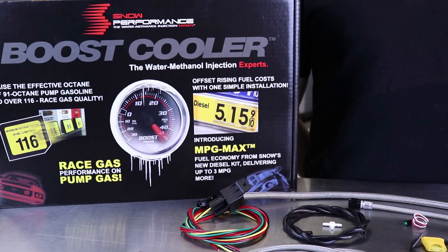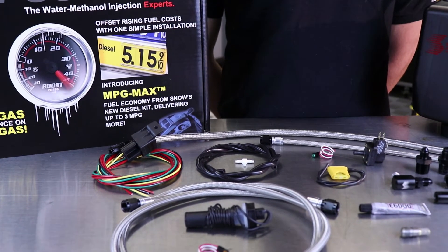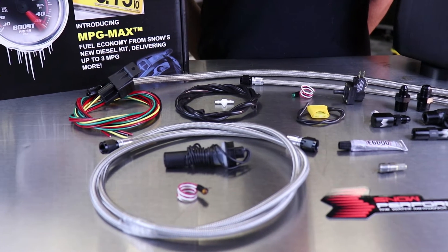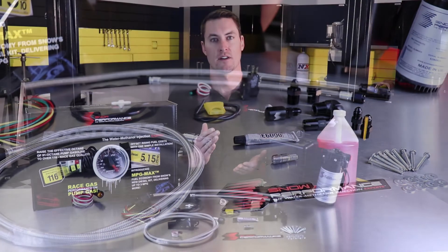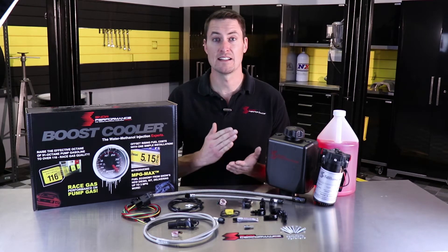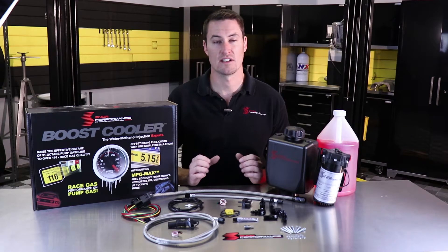This is perfect for the new GT500, Z06, and Hellcat. They have a super sharp boost curve and those positive displacement superchargers put out a ton of heat. This is also going to work really well whenever you have a car that you take to the drag strip often, where it's sitting at idle or wide open throttle throughout your run. Whenever it activates, it's going to give you super cool IATs and tons of octane, so this is going to be a great kit for any gas forced induction engine.